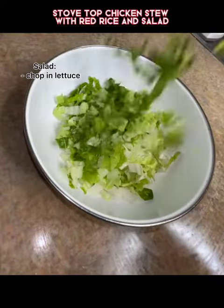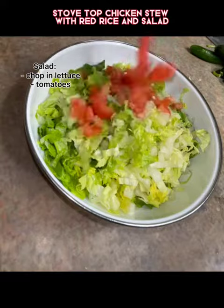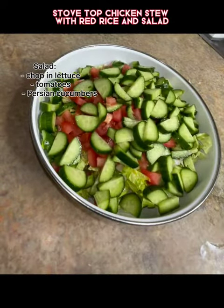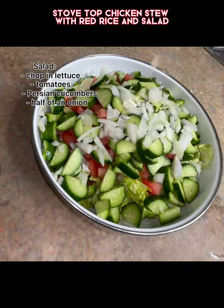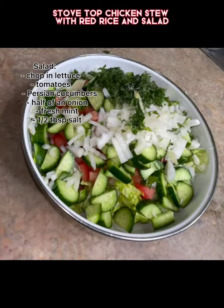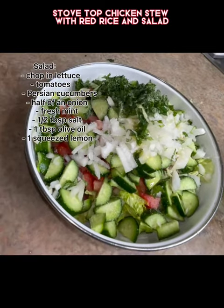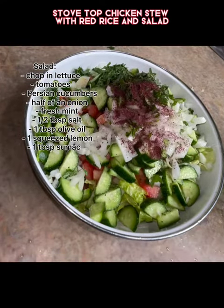I then made Arabic salad. I have romaine lettuce here and I added some tomatoes, some Persian cucumbers — you can find them at your Middle Eastern market — I added half of an onion and fresh mint from my little plant. Then I added some salt and olive oil and freshly squeezed lemon.